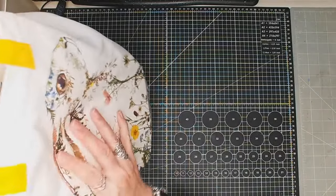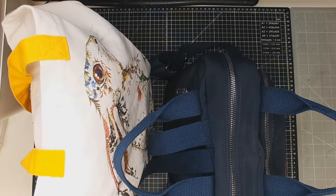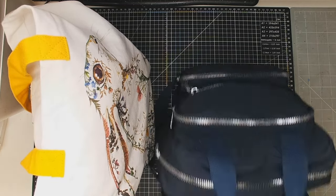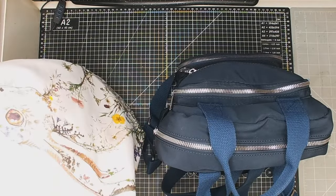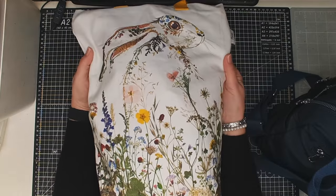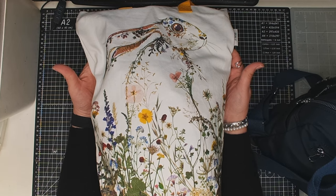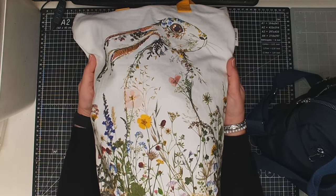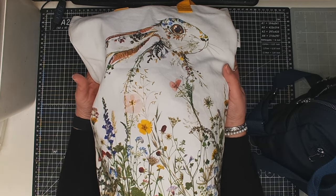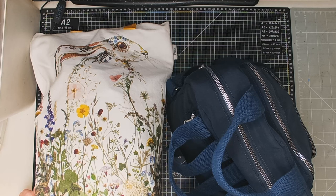So there we have it: one canvas bag and one handbag, and I'll ring the changes between the two. That's what I'll be taking away art-wise. I always pack my art stuff before I even think about anything else like clothes or shoes — that's just the way my mind works! So just a quickie to share what I'll be taking. What are your thoughts — do you pack more or less? Leave something in the comments below. Take care and see you soon!